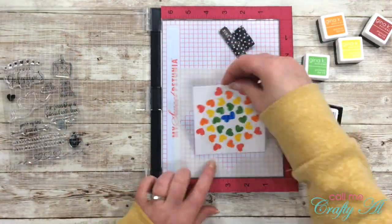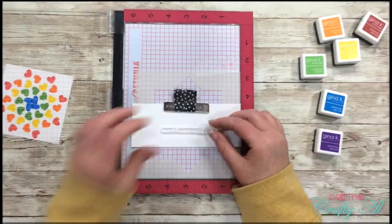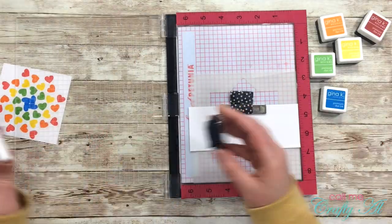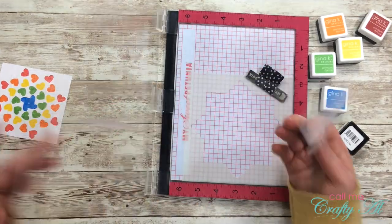That's when I decided to pull in the purple color by using Wild Lilac ink for my sentiment instead. I got out the one I wanted to use — just a Happy Valentine's Day — inked that up, and then pulled out one of the dies from my stash to die-cut that from the paper.